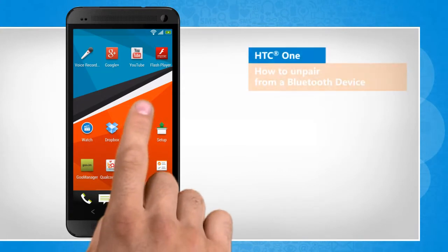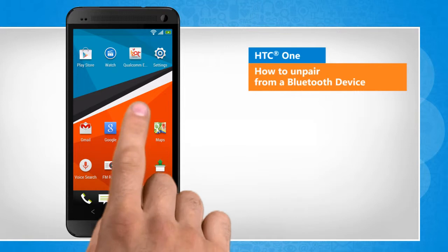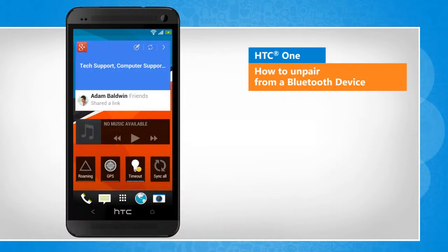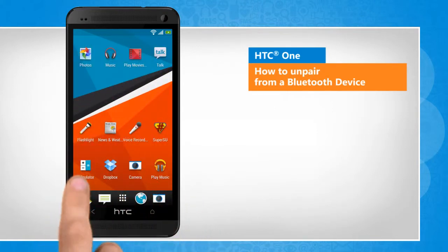Hi friends! Do you want to remove a paired Bluetooth device from your HTC One device? Here's how you can unpair a paired Bluetooth device. You will notice a slight difference in the screen transitions than the actual device screen transitions here.